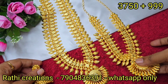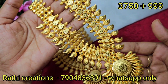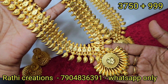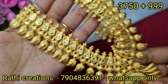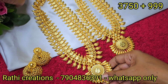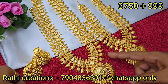So, close-up view — this one has a mango pattern, and this one is short. Gold mix and match, you will love it. Super quality and finishing with matching earrings — super quality and finishing.